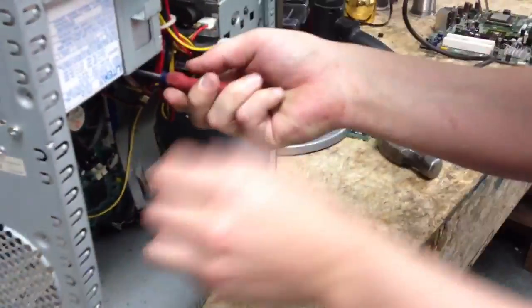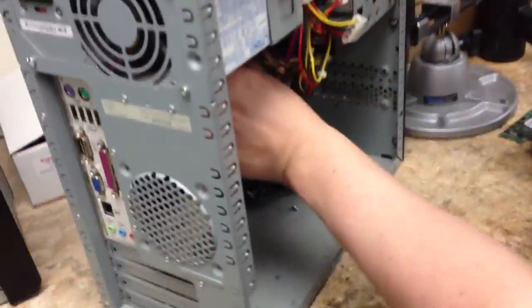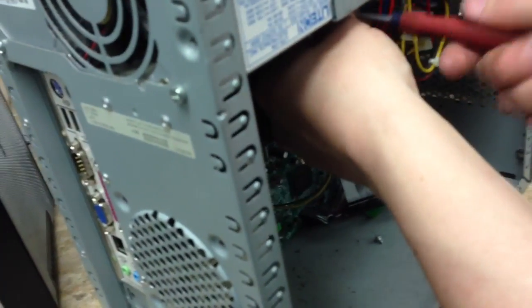Alright, thanks for tuning back to R&B Computer Repair. Bill's ran into a problem here where we're taking out the CPU heat sink and it's just not coming out. It's a little stuck.